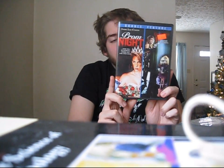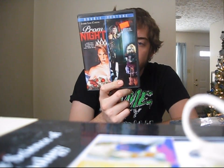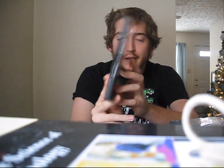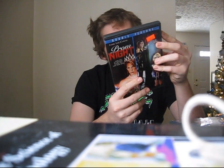Next up we have Prom Night and Ghoulies 4. Ghoulies 4 is actually the reason I bought this, because I already had Prom Night. The Prom Night cover here has Jamie Lee Curtis on it, which is kind of cool. But Ghoulies 4 is where it's at — this is ultimate cheese, on par with Troll 2 in my opinion. I haven't seen this one since it first came out. It's put out by EcoBridge, which sounds like a cheapo company, so the transfer is probably going to be cheapo, but that's okay with me.